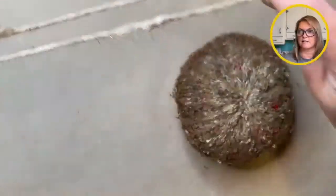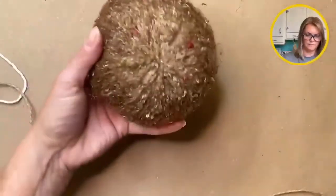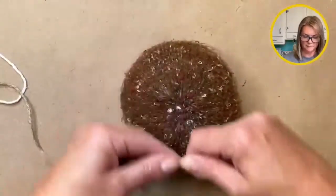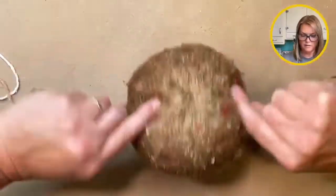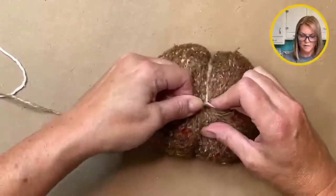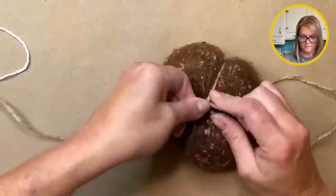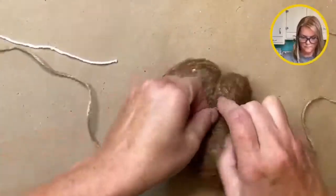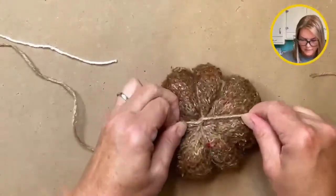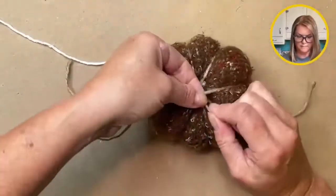I'm going to show you that again because I know this can get a little bit confusing. Once you get the hang of it, it's super easy. The most important part is to make sure that you're holding it snug — you want to pull it in just enough to give your pumpkin those nice grooves. So again, I'm finding the center of the twine, placing it on the top knot, pulling it across, flipping the pumpkin over, bringing that twine up, quarter turn, snug it up. This step kind of makes you feel like you need 14 hands, but once you get the hang of it, it'll be fine.